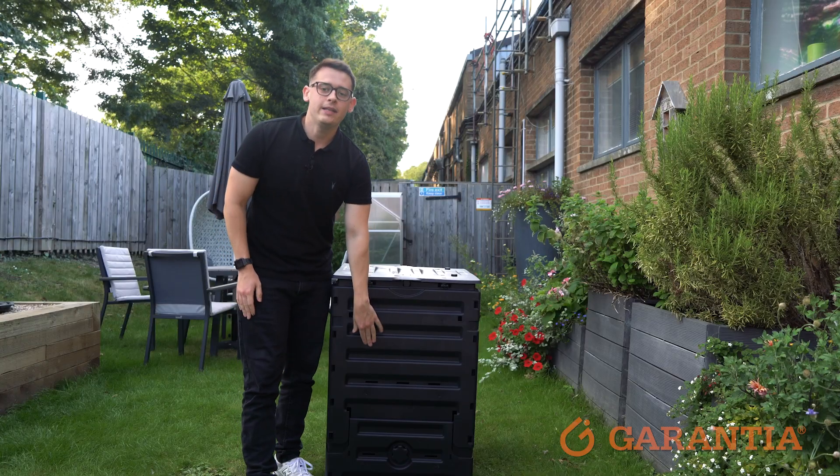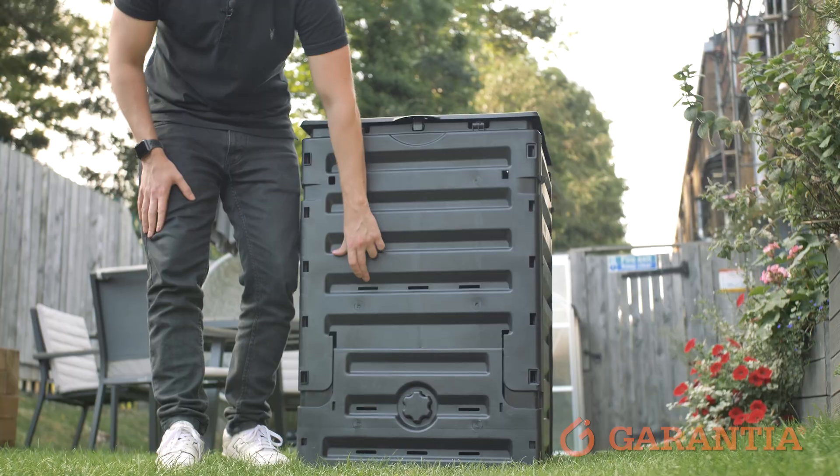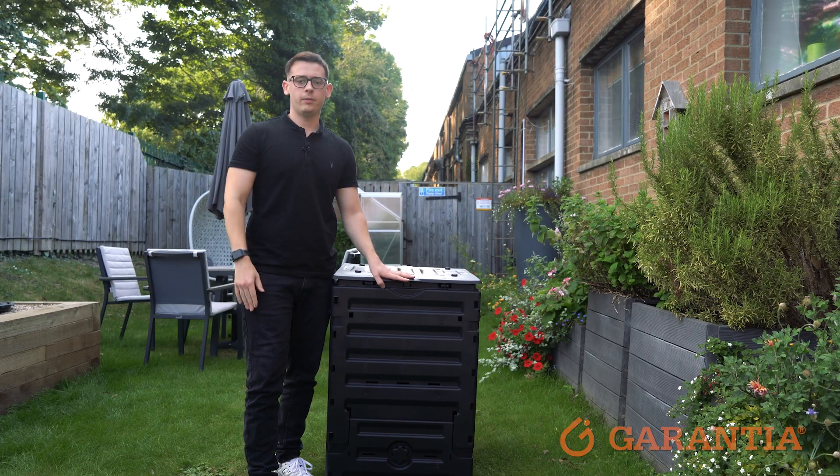The aeration system in this compost bin is facilitated by these ventilation slots that you see here. These ensure proper airflow within the compost bin, which helps to speed up the decomposition process.